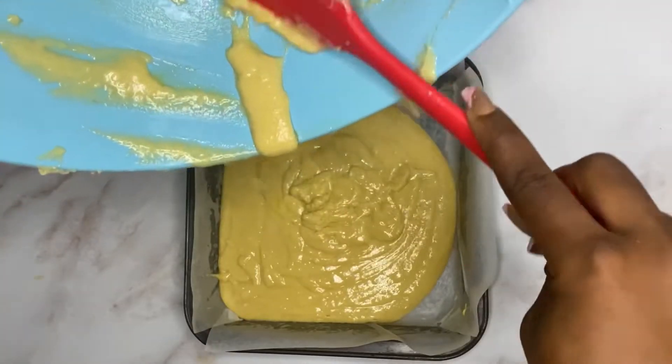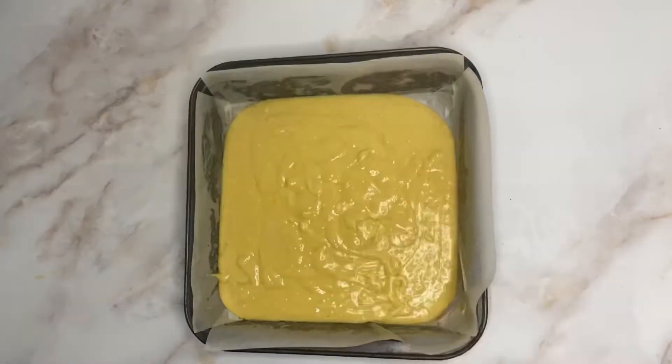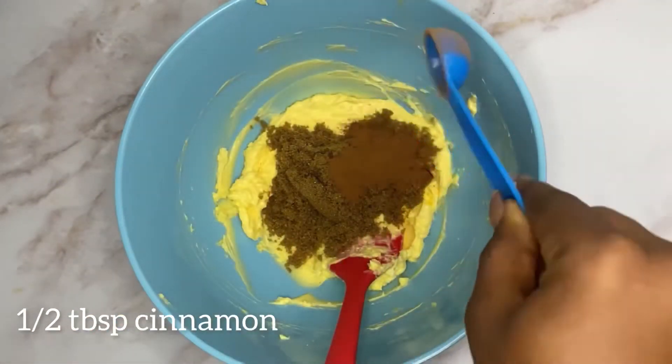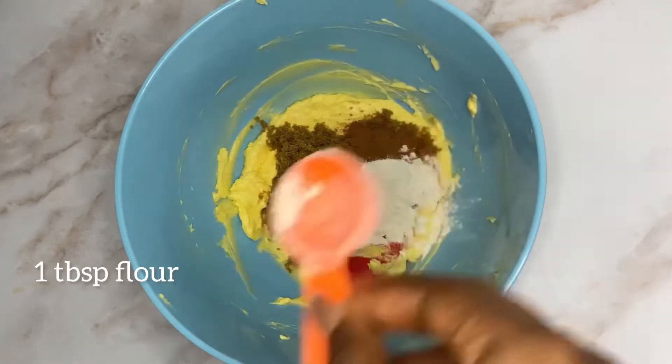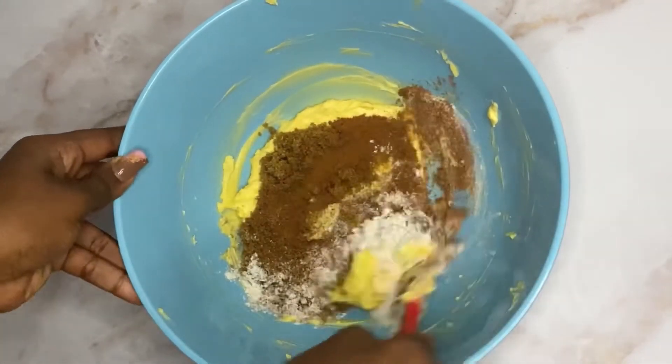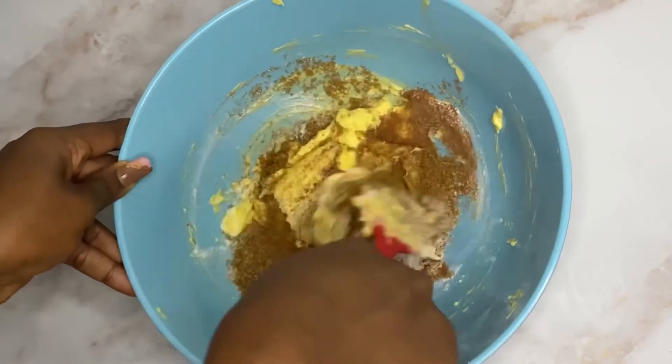Hey guys, welcome back to my channel. In this video I'll show you how to make cinnamon roll cake. Add 187 grams of flour and 2 teaspoons of baking powder.